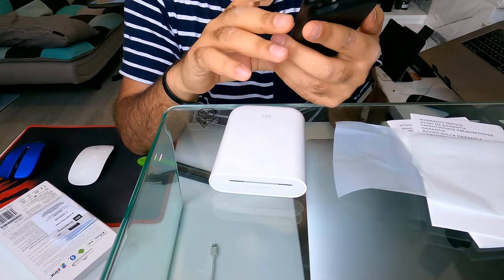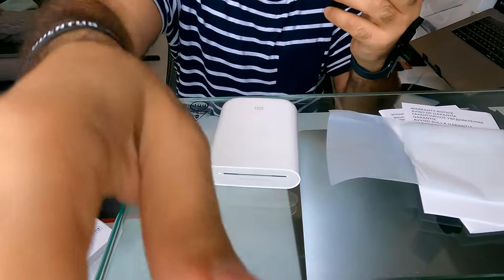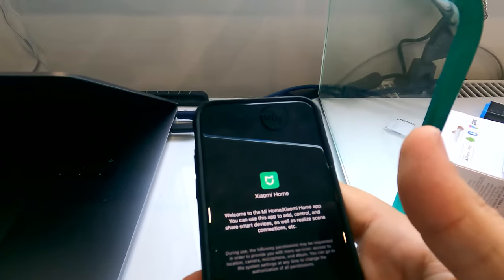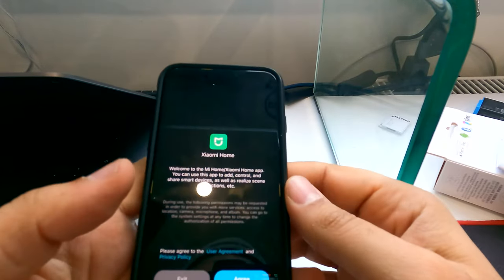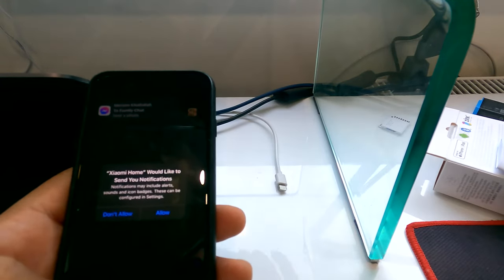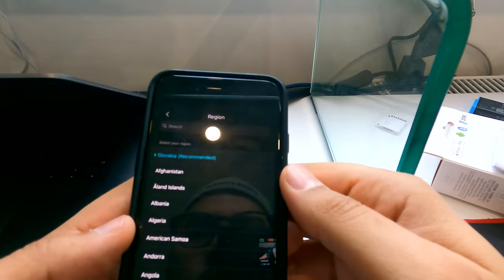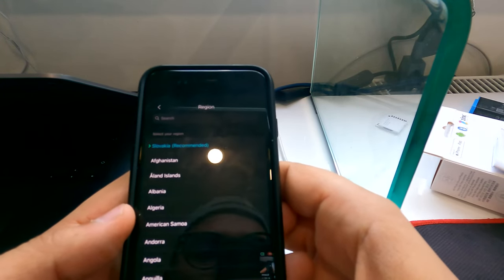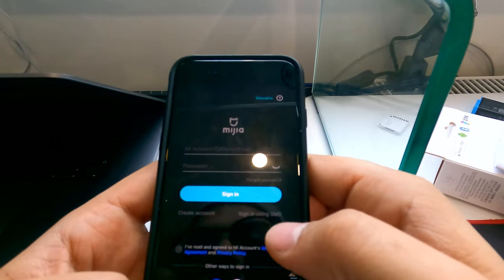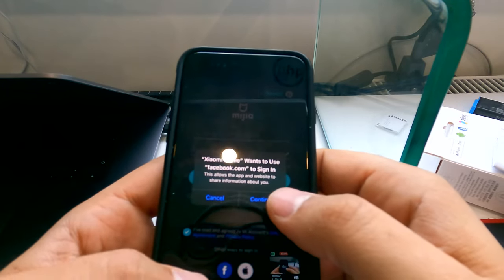I got the application installed and I'm going to open it. So I got the application — welcome to the Xiaomi Home. I'll agree to the terms. You can create an account or just log in with Facebook.